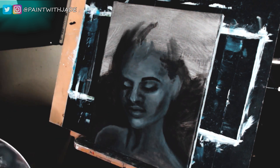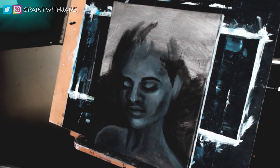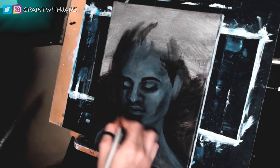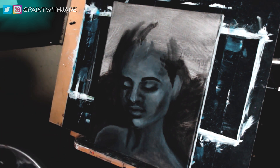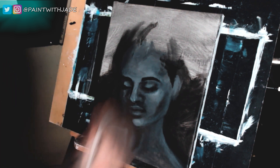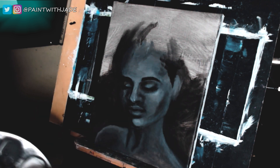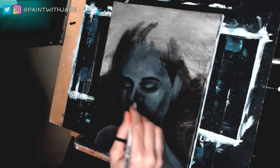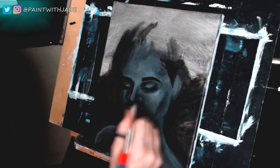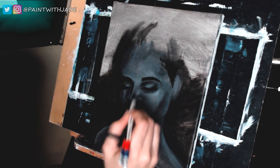Finally getting some brows! Hair is usually one of the last things that I add to portraits, partially because it's a little intimidating. Something about eyebrows especially is always very intimidating to me because I always worry that they're going to look drawn on — I mean they are, but in a bad way. So I always tend to do them towards the end of a face.